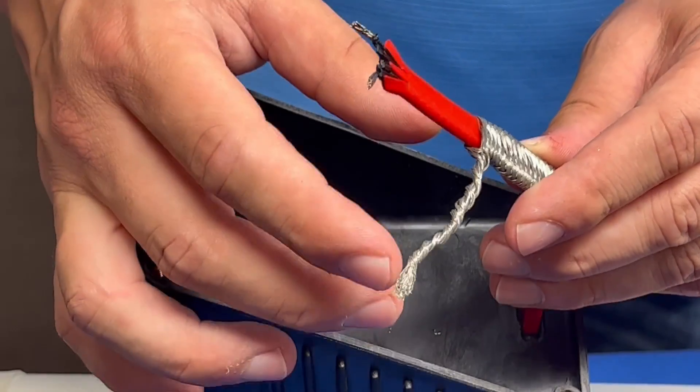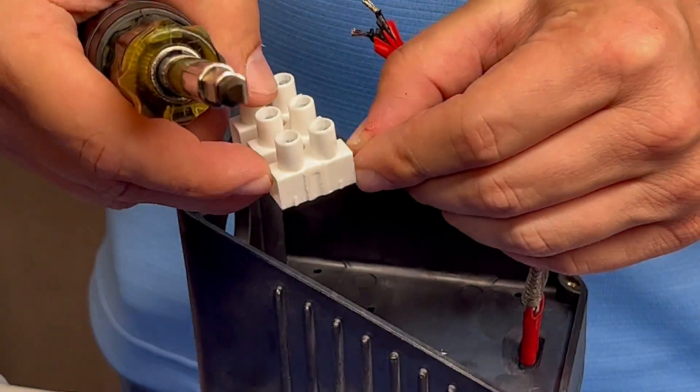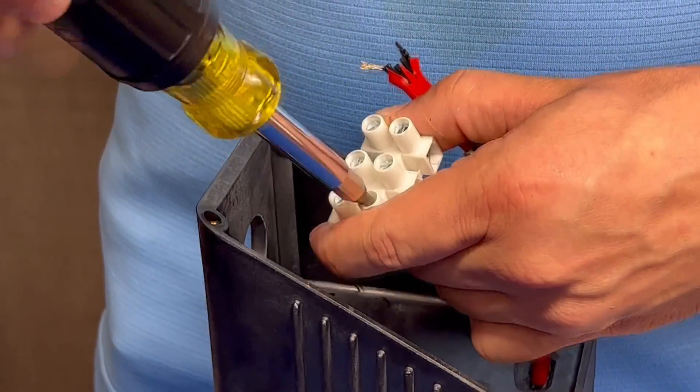Any touching of the ground braid to the polymer or bus wires will create a ground fault. Land your connections of the bus wires and the ground braid to the terminal block as shown. You can feed your power wiring through the conduit hub and land them into the other side of the terminal block.